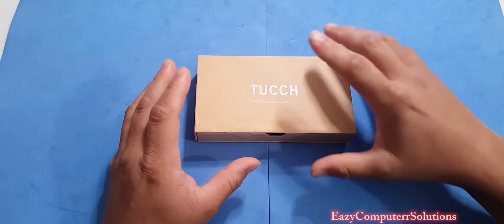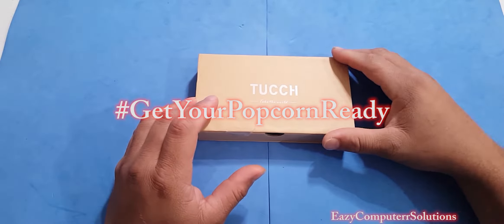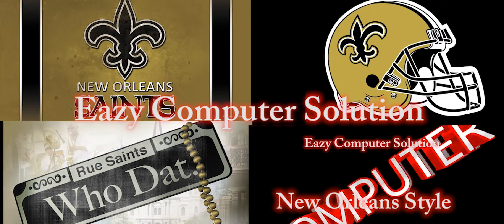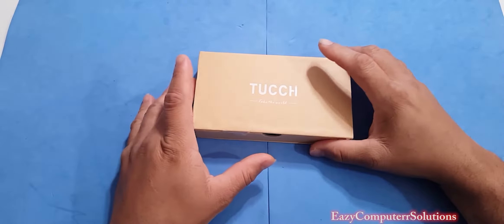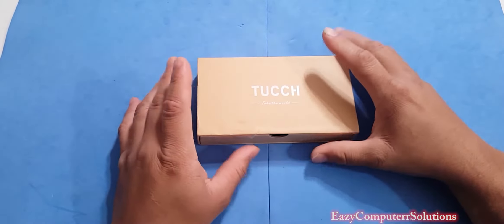I'm going to unbox this and let y'all see and give you my impressions on this iPhone 7 case, so get your popcorn ready and follow me on this journey. All right, guys, this is Edgar Gay with another video. Today I got this phone case that was sent to me by Tush. I'm going to leave all the links in the description down below and you can cop this from Amazon. I got a 15% off code for everybody, so let's go ahead and unbox this for your new iPhone 7.